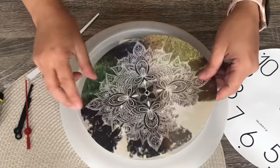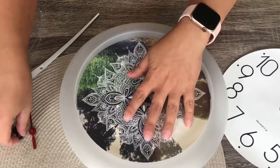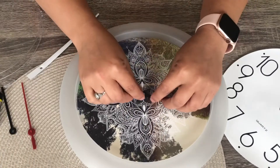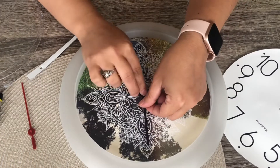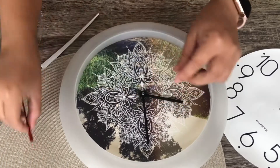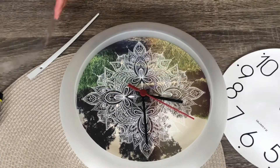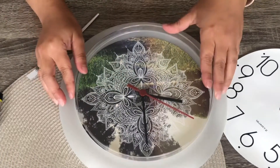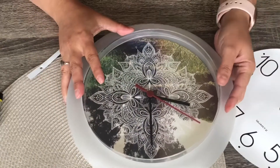Poke a hole in the middle and just pop it in. Then put back all the hands of the clock — your hour hand, minute hand, and second hand — and lock it in place by pressing it in. Then put the plastic cover back in place to protect it.